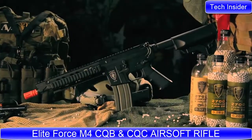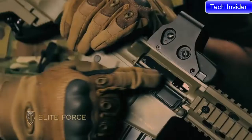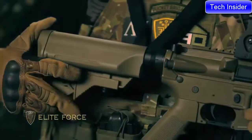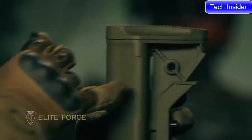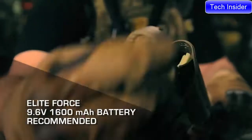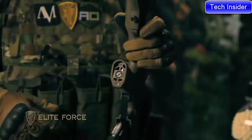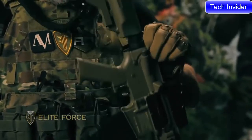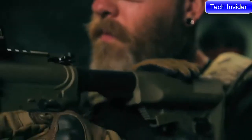Elite Force is proud to bring you the next generation of M4 CQBs and CQCs. These workhorses have been refined over six previous generations, and in their seventh incarnation the improvements put this AEG in a category of its own. The seventh-generation improvements include a redesigned crane stock that hugs the buffer tube with minimal wobble, QD sling points on the right and left side of the stock, and push-button battery access which dramatically shortens the time involved with swapping out batteries. We've also added a vented motor grip, beefed up the charging handle, and a brand new tail plate redesigned using an all-new polymer that offers a perfect combination of strength and flexibility to ensure years of continued use.